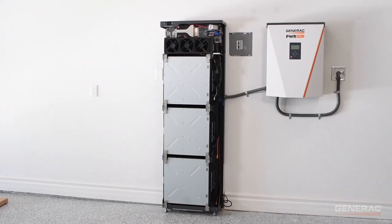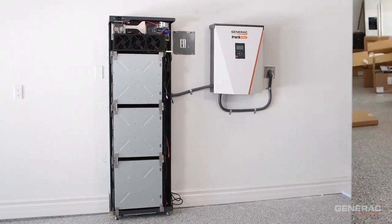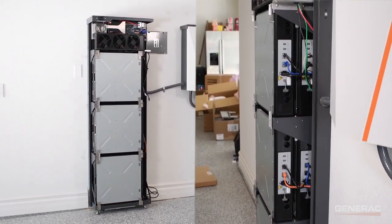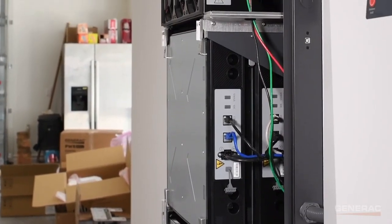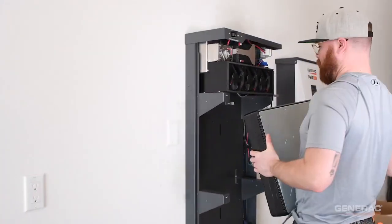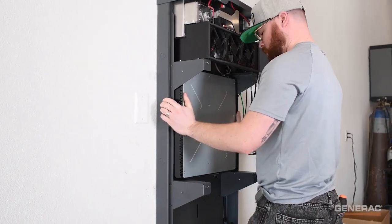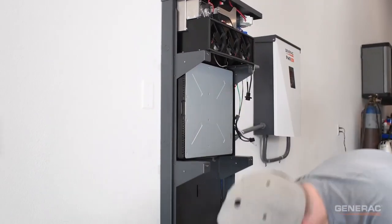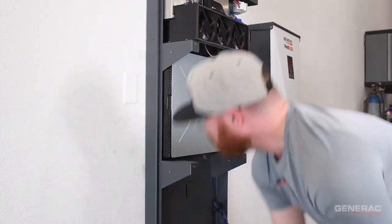When installing the batteries, make sure always to install back to front and top to bottom, with the power and data ports facing to the right towards the wiring harness. Lift the first battery and place it on the top shelf of the battery cabinet, pushing it as far back as it can go. Regardless of the number of batteries being installed, always install the topmost rear module first. This is the sequence for all installations.